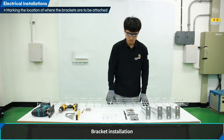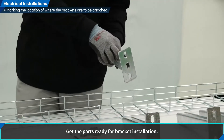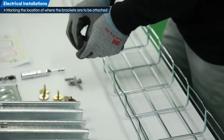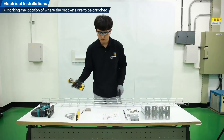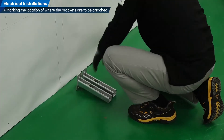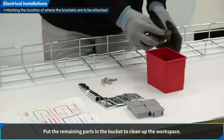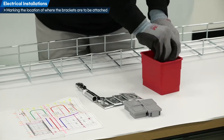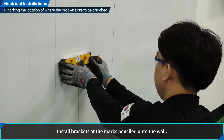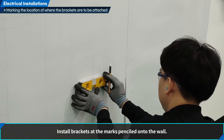Bracket installation. Get the parts ready for bracket installation. Put the remaining parts in the bucket to clean up the workspace. Install brackets at the marks penciled onto the wall.